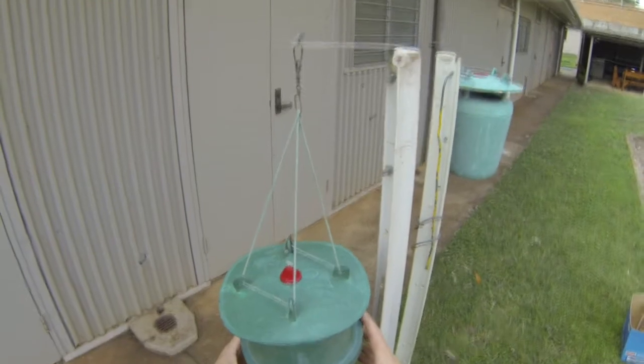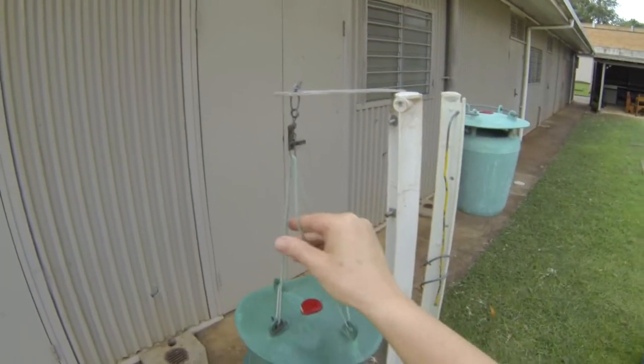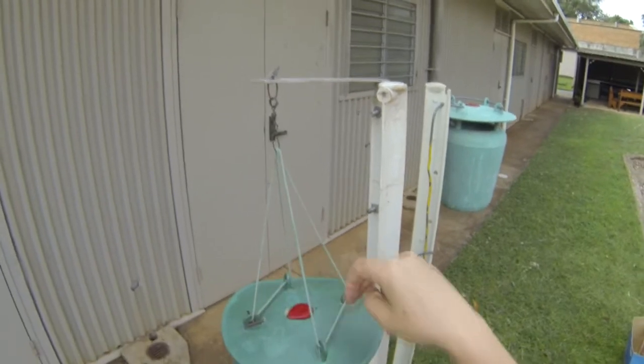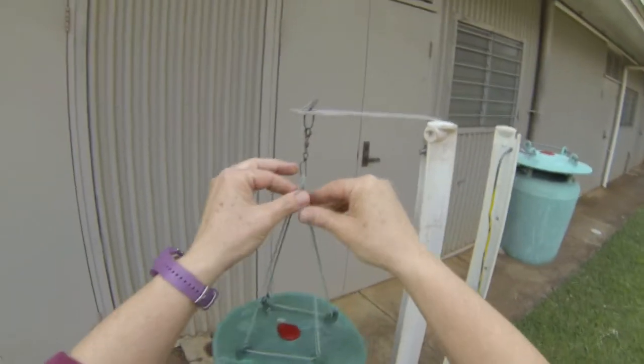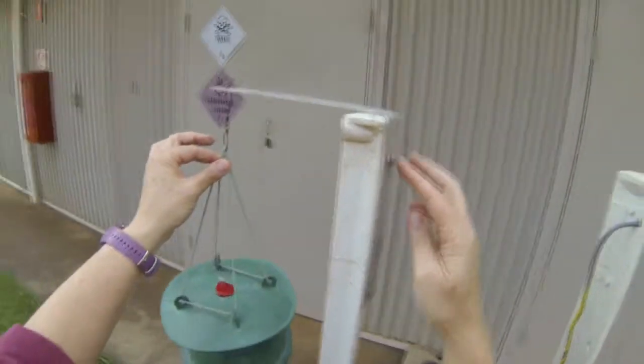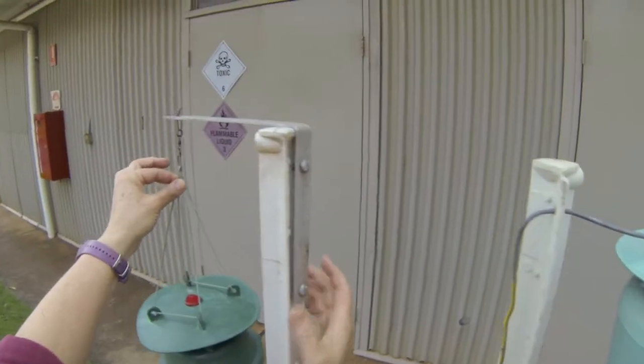When you get your trap from the supplier it will come with a lace that's relatively easy to use — thread it through each of the poles. We have attached this one here using a piece of aluminium angle, just with a couple of bolts onto the post.